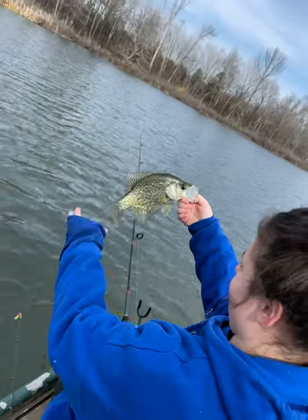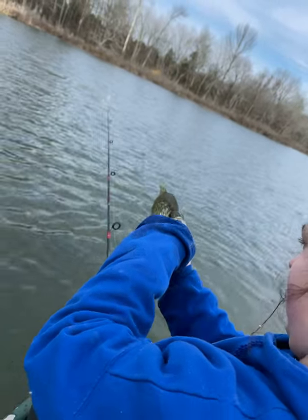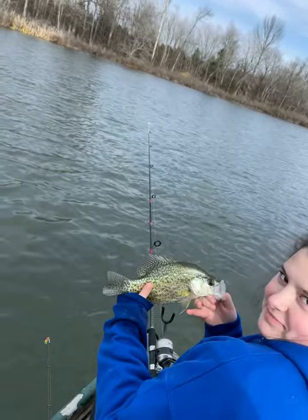Proving fact, folks — crappie fish like quiet, right. That's a good ball-knob black crappie right there. That's a nice one, Alyssa. That's a real nice one. Turn him loose.